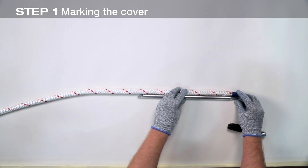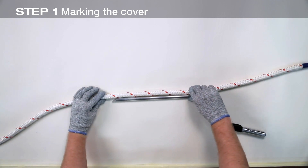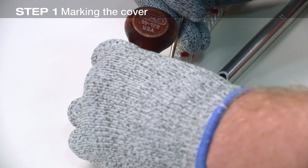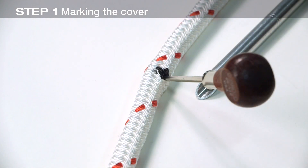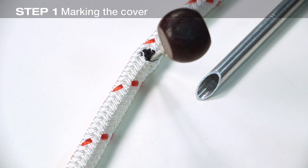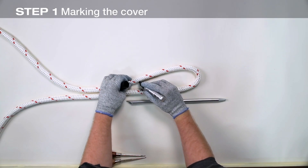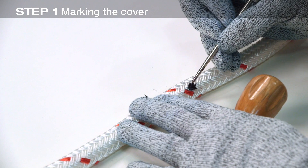Begin the splice by marking both the cover and the core. Measure two tubular fid lengths from the end and make mark one on the cover. Using an awl, pusher, or other pointed tool, spread the cover strands enough to allow you to mark the core at the same point. Form an eye of the desired length and make mark two adjacent to mark one. Again, spread the cover strands to mark the core at the same point.